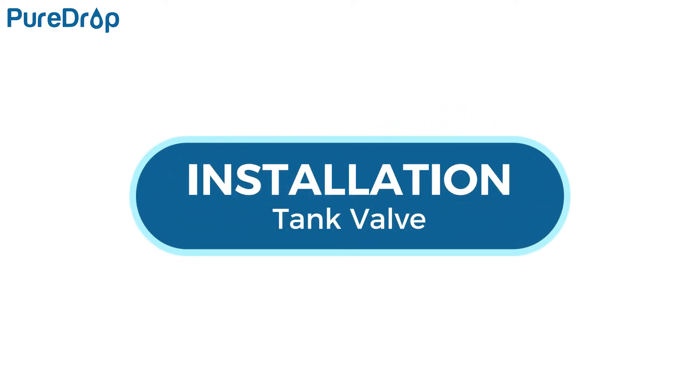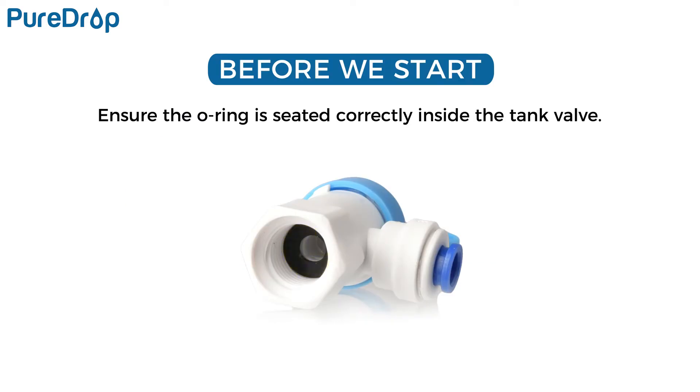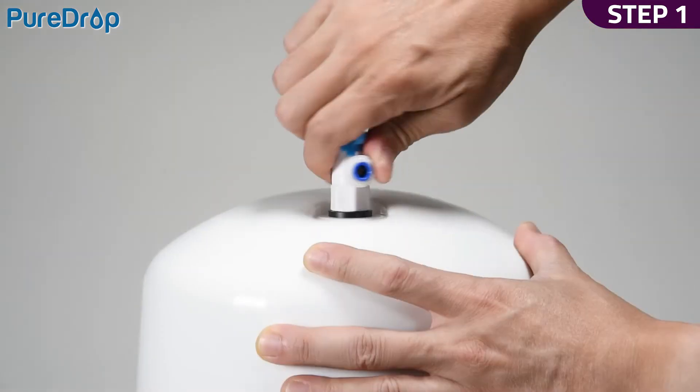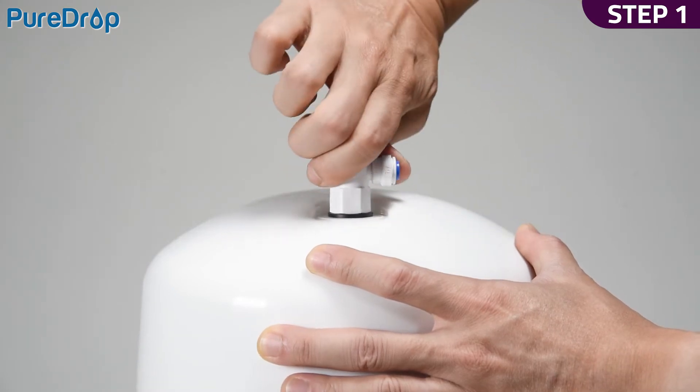Installation – tank valve. Ensure the O-ring is seated correctly inside the tank valve to prevent leaks. Step 1. Screw the tank valve to the water storage tank. Do not over tighten.